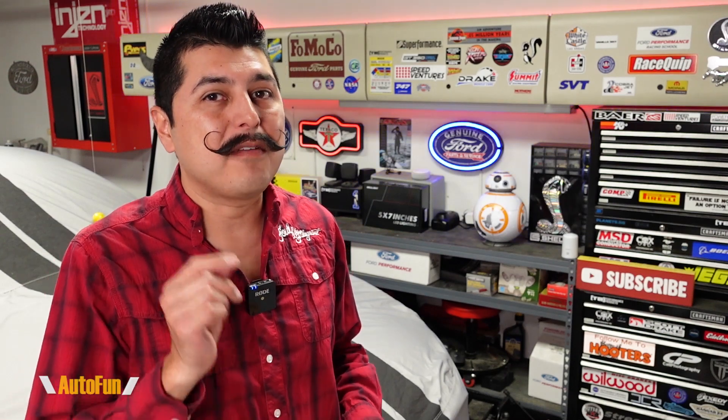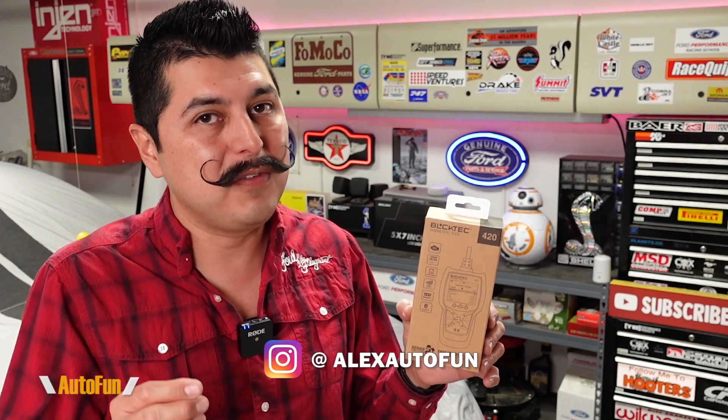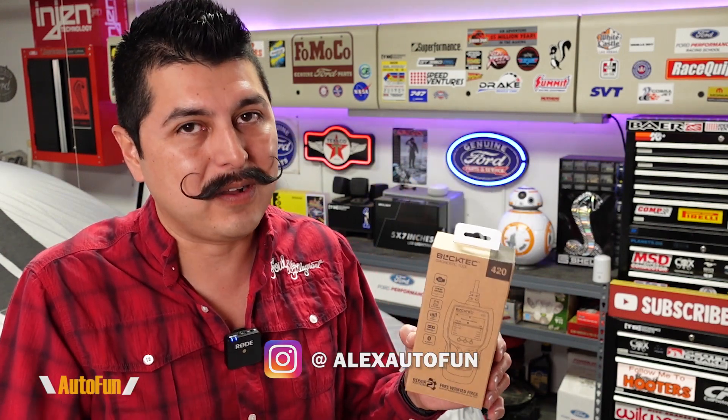In this video, we're going to be taking a look at a very interesting OBD2 scanner — the BlockTex 420 Bluetooth-enabled scan tool. This is probably the smallest scanner I have ever reviewed on the channel, but it's also one of the easiest ones I have ever reviewed.